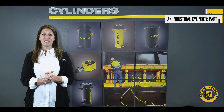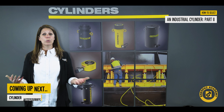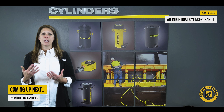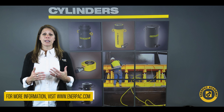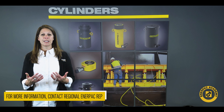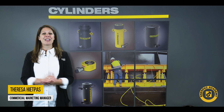I hope you found this video on sizing your industrial cylinder useful. In the final episode of the series, we will discuss some popular cylinder attachments that may help simplify your application. For further information, please visit us at interpac.com or reach out to your nearest InterPAC contact for further assistance. I'm Teresa Hippas and for InterPAC Academy, thank you for watching.